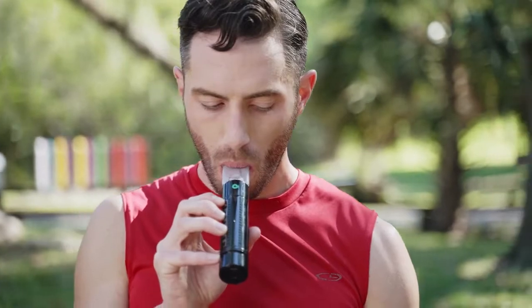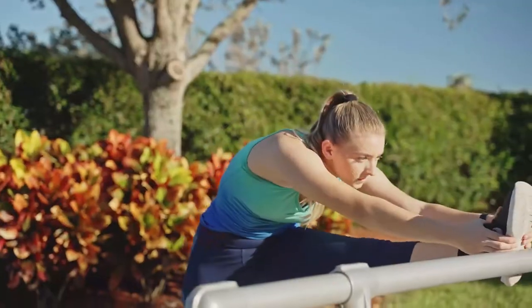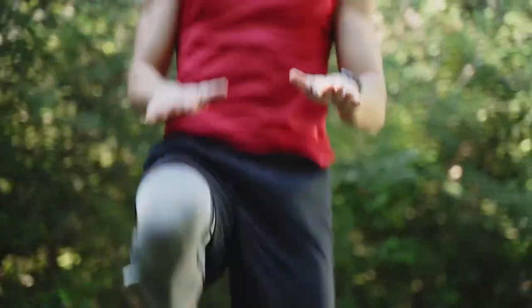Opump is a breathing trainer that monitors your breathing speed and flow volume to coach you in deep breathing. With just 10 minutes per day, you can increase the endurance and strength of your respiratory muscles, lower your heart rate, and increase VO2 Max. This gives you more energy, enhances cardio performance, and increases relaxation.